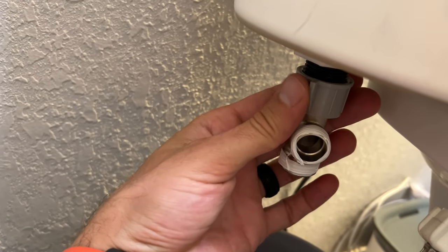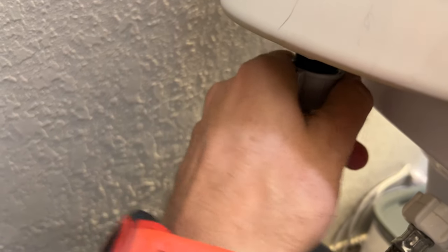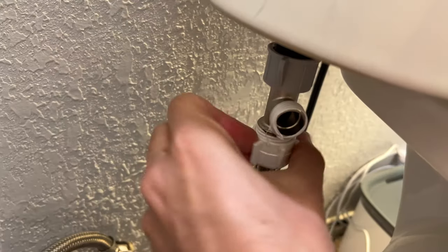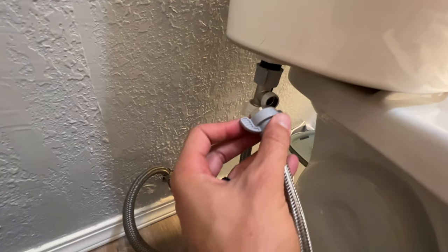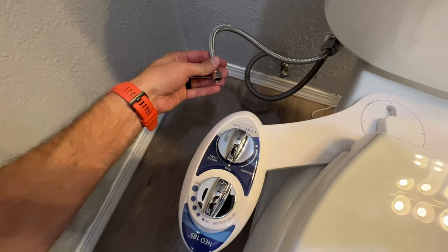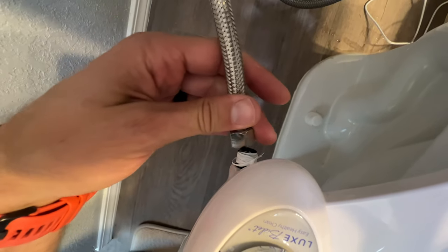We're going to take it and put it right under here. Be sure not to over-tighten this, especially if it's plastic on plastic — just nice and snug; hand tight is usually pretty good. The water supply hose from the wall goes immediately underneath here on the very bottom. The bidet hose will now be attached to the T-adapter, and the other end will be going right into the bidet control module, which we put a little bit of Teflon tape on there also.